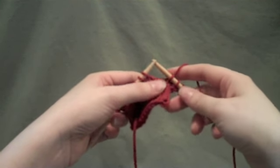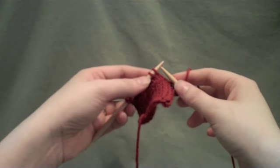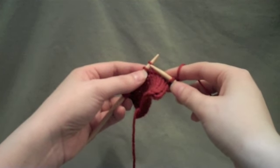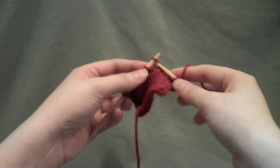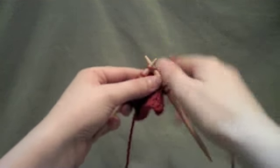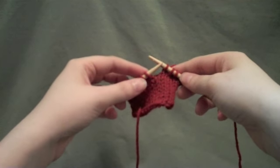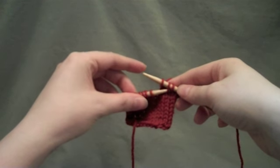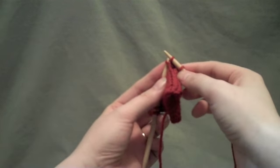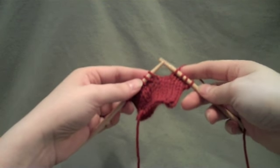You work up to the point at which you need to work your decrease, and usually what the pattern will want you to do is slip your first stitch as if to knit, so you'll slip that guy, knit the next stitch, and then this is the PSSO part — the Pass Slip Stitch Over — you grab your slipped stitch and pull it right over the top of your knitted stitch, and that is the PSSO.